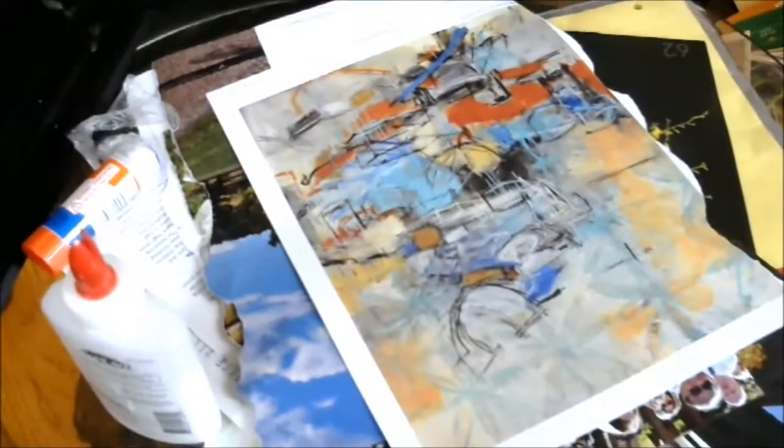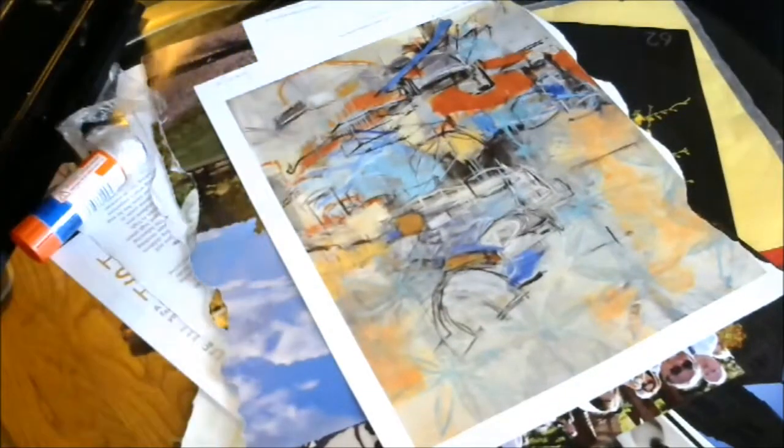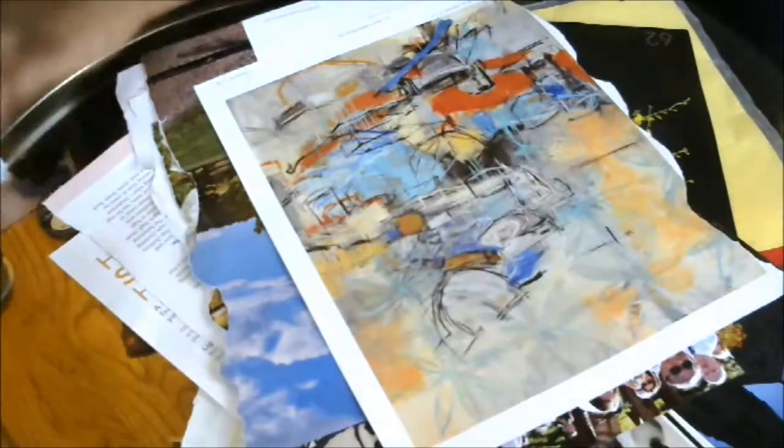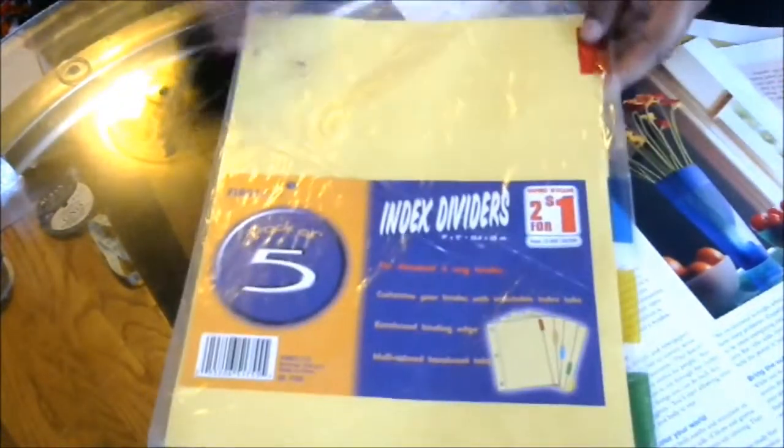Hi guys, it's Jimmy from Crafts Names and Things with another crafty idea for you — another back to school one, which I'm so excited to do. I love doing back to school ones, or back to office, or whatever you want to use them for. So what I have here is just magazine sheets, and I'll probably use some scrapbooking paper, and I wanted to show you how you can jazz up your little dividers.